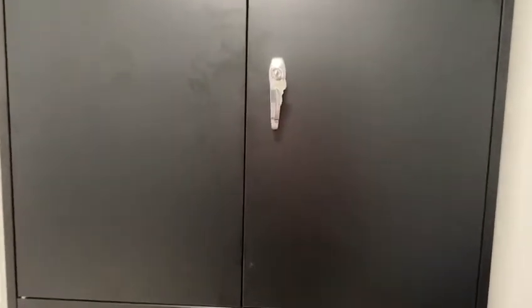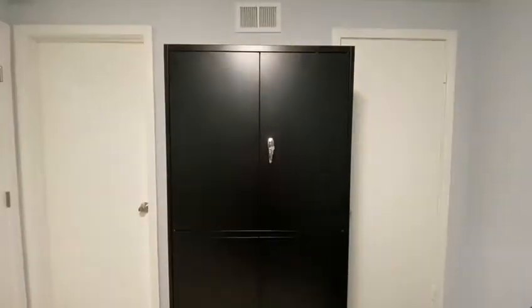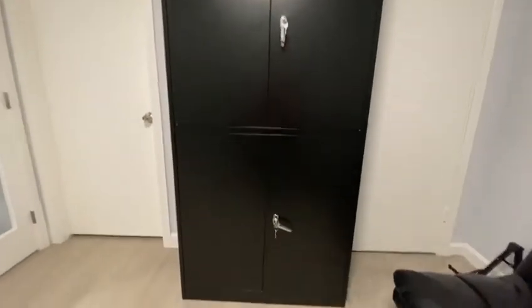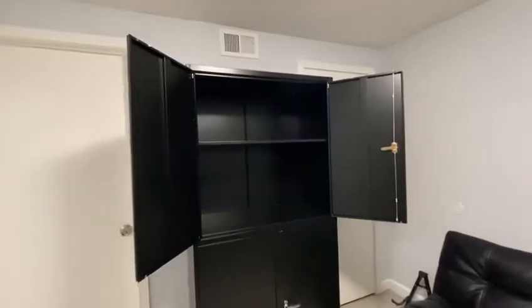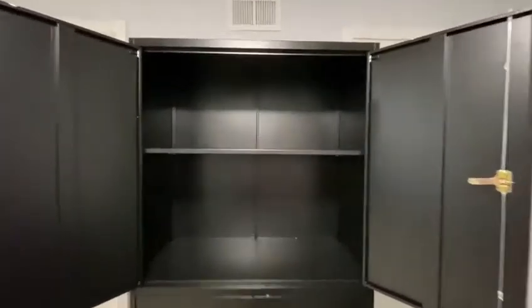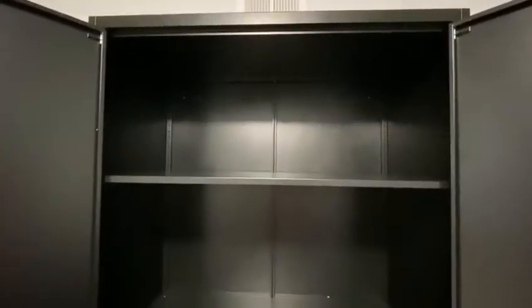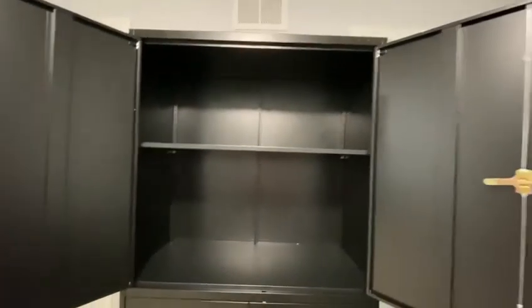The cabinet has two tiers: the top level and then the bottom level. The panels are also adjustable. So as you can see here, I have the panel right in the middle on the top level.